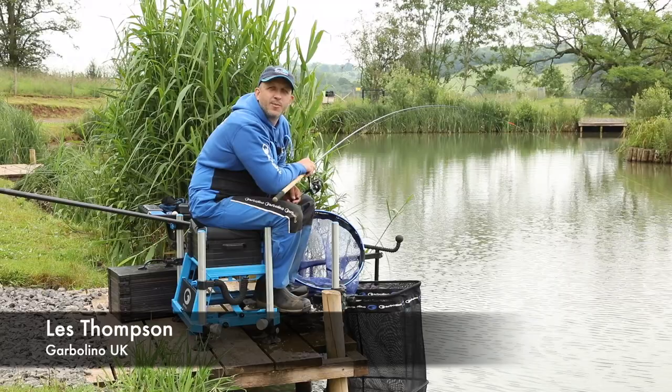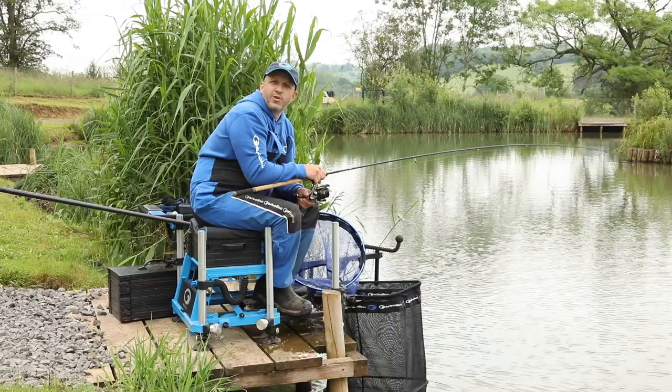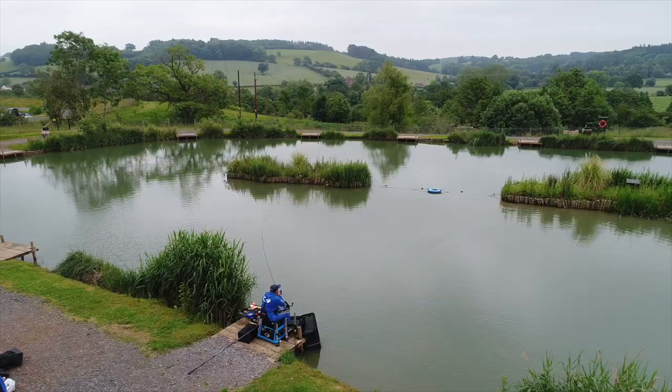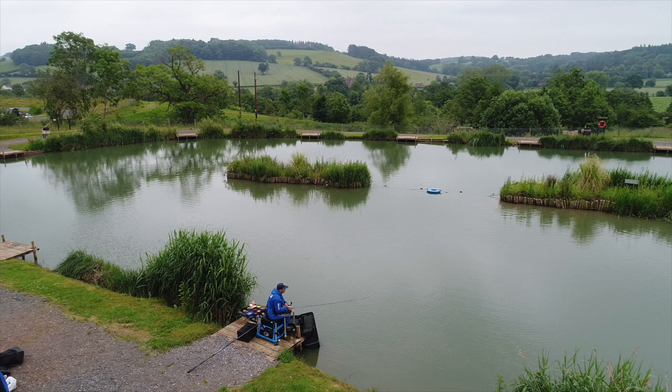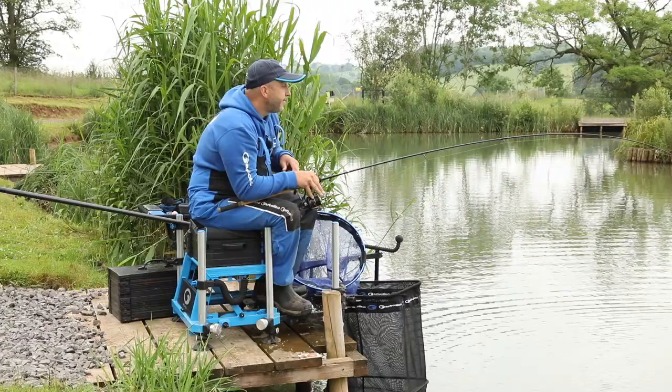I'm Les Thompson and you'll join me today in the heart of the Shropshire Valley at the prolific Monkhall Fisheries. A venue that's absolutely stuffed to the gunnels with fish, be it F1s, carp, eyed and run by the Stamford family who've put lots and lots of time and effort into bringing an old venue right up into a modern standard. It's absolutely beautiful.